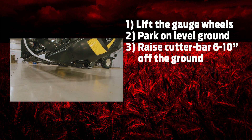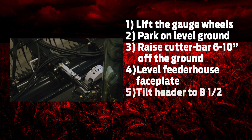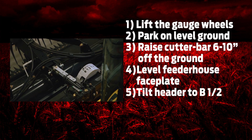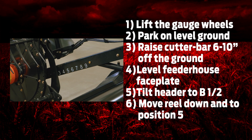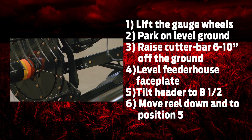Park the combine and the header on level ground. Raise the cutter bar 6 to 10 inches above the ground. Level your combine feeder house faceplate. Tilt your header to position B and a half on the indicator. Move your reel down and above the cutter bar at position 5 on the right hand reel arm.